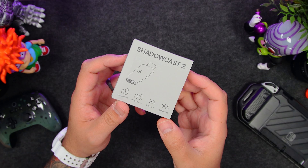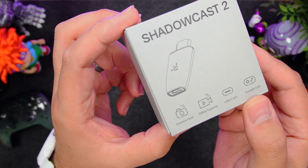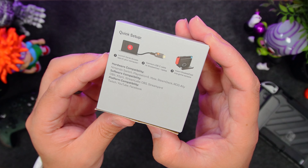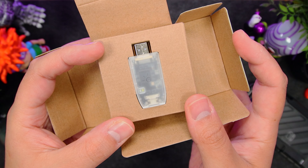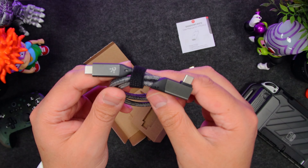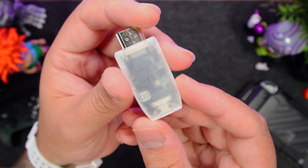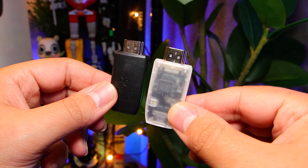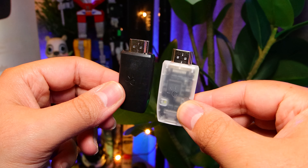Next up is the Shadowcast 2. For those new to it, it's the world's tiniest capture card that lets you hook up your console — be it the Switch, PlayStation, or Xbox — so you can then view, stream, and record your gameplay. In the box we get the Shadowcast, the manual, and a braided USB-C to angled USB-C cable. It has this cool transparent design with a white bottom, and although it's the same size as the previous version, they've leveled it up with higher quality and more efficient components.